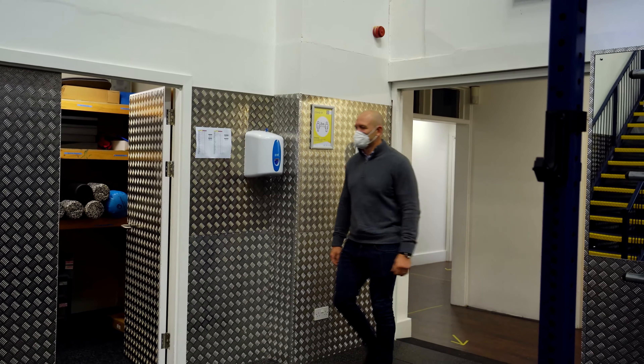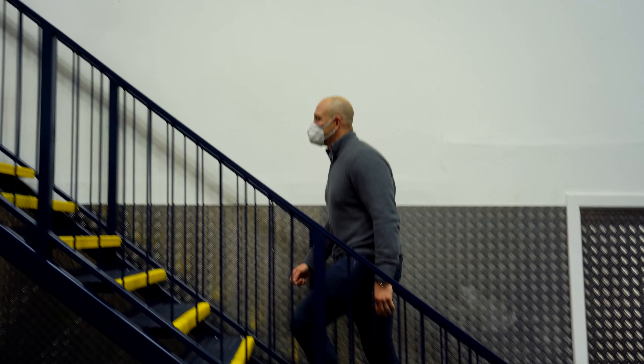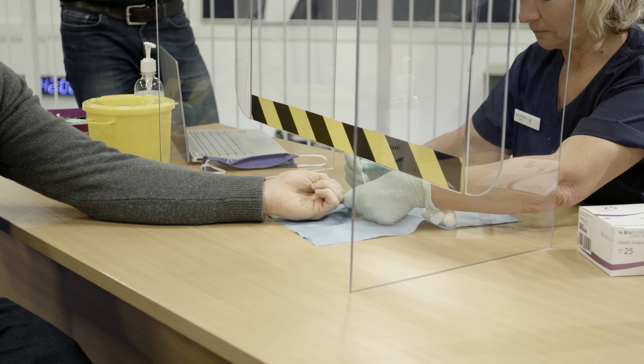We're here today at SailShark to do some rapid testing for COVID-19. The nurse just takes a finger prick with the lancet of the patient, in this case Mike, to draw a droplet of blood onto the fingertip. Just a couple of drops of blood is added.